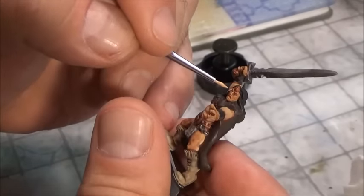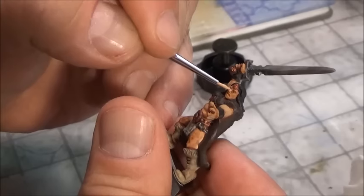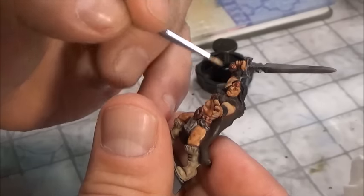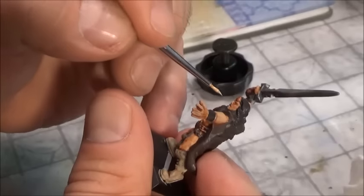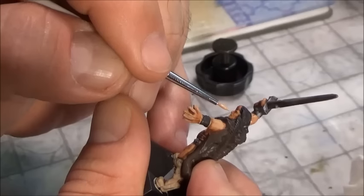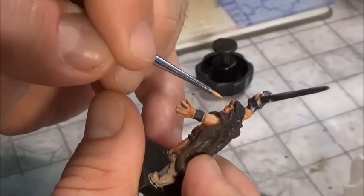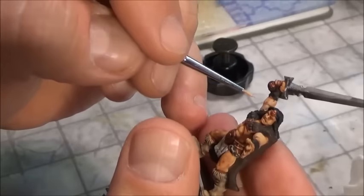Then you want to kind of work the bridge of the nose. Remember, we're not talking about doing faces today — that's for another episode. What you want to do is just get near the chin, the high points in the cheekbone, taking that wash and making it work even harder by just getting in there and working it around his forearms.